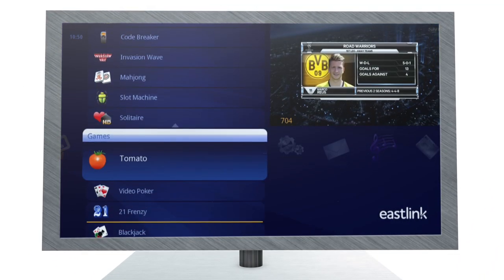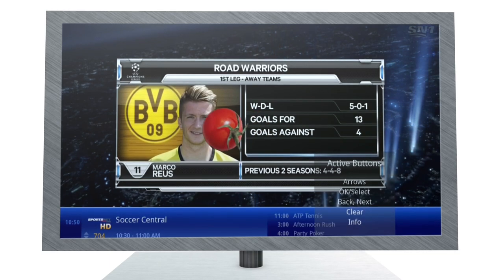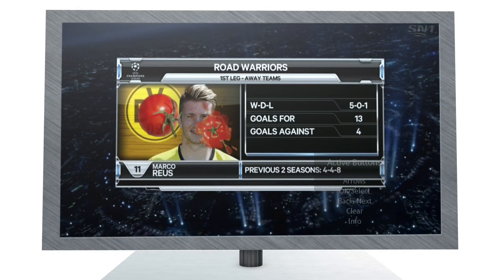For even more ways to have fun, try out the 12 interactive games. You can even throw tomatoes at your TV screen.